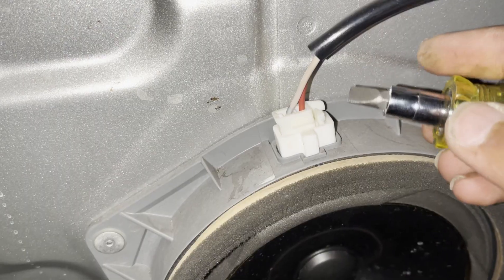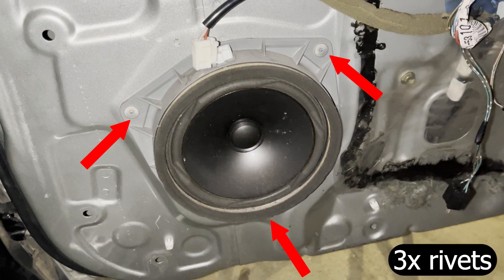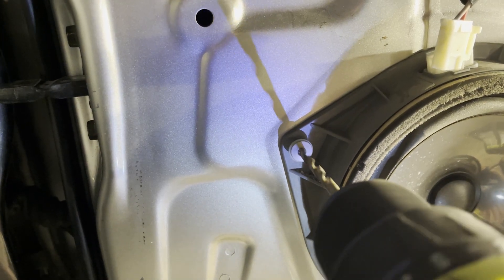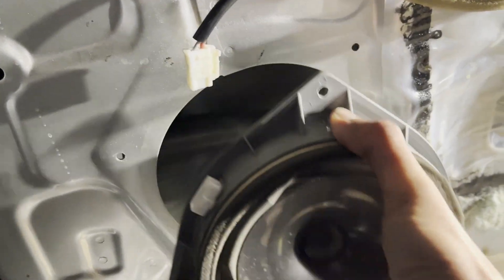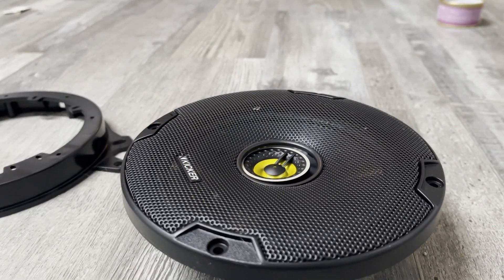First remove the electrical connector by pushing on the tab and pulling upwards. As you can see, the factory speaker is held in by three rivets, so you'll have to drill them out. Before you start drilling, make sure that the window is all the way up so that you don't drill into the glass and shatter it. Once you remove the three rivets, use a pry tool to remove the speaker. Don't forget to remove the spent mandrills of the rivets.